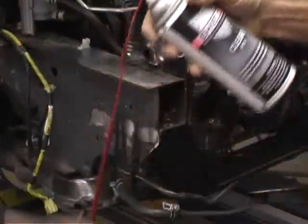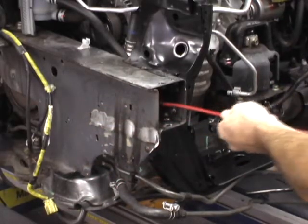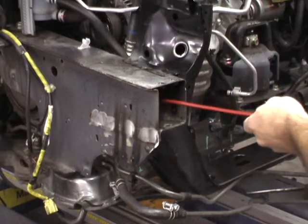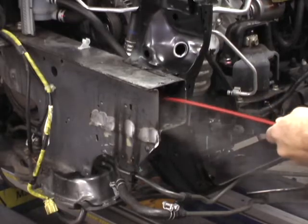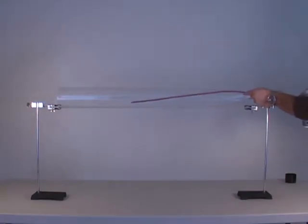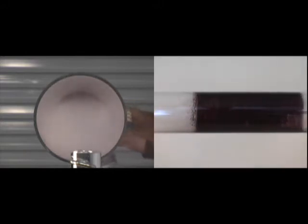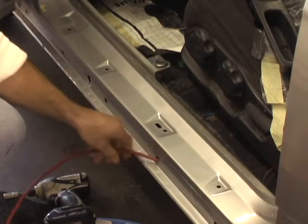For enclosed cavities, attach the CPS Flex Wand to either CPS Clear or CPS Black. Insert the wand into the cavity, depress the nozzle, and withdraw at about 1 foot per second. Rotate the wand 10 degrees and spray a second time to ensure complete coverage. This demonstration inside a clear tube shows the 360-degree coverage delivered by the CPS Flex Wand. The Flex Wand needs only a quarter-inch hole for access and can easily be shaped to reach otherwise inaccessible areas.